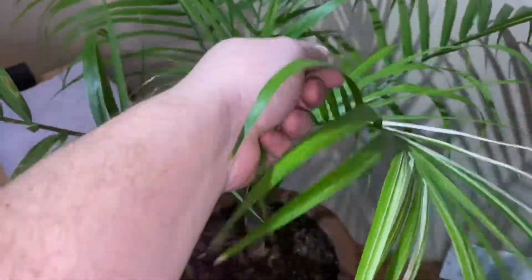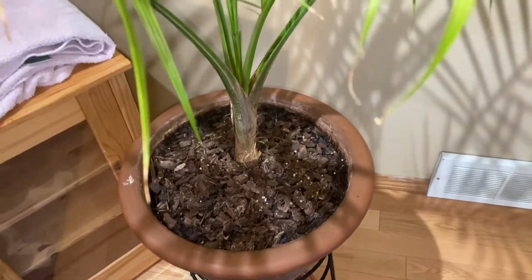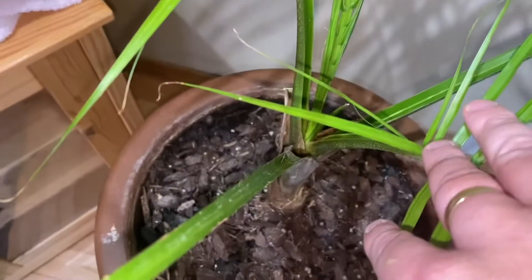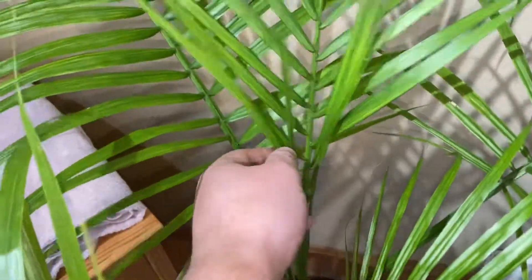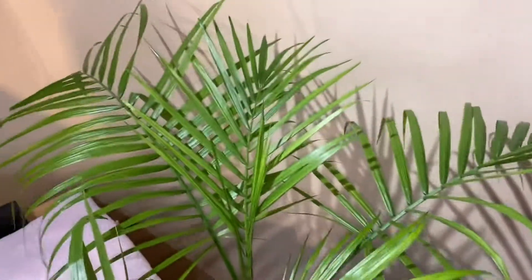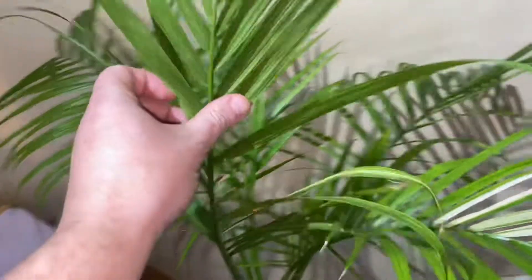The variegated Ravenia rivularis — you'll notice it had a non-variegated twin right next to it, but that one rotted and died. I thought I was going to lose this one too, but I carefully removed the other one and this guy's been doing okay, putting out a new frond and another new spear. Hopefully that new spear will be variegated, because it seems to go back and forth between variegated and non. Keeping it alive, no pests since.